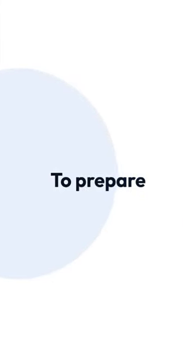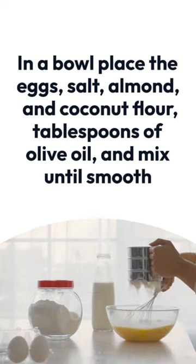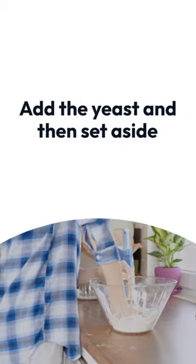To prepare, assemble all the ingredients. In a bowl place the eggs, salt, almond and coconut flour, tablespoons of olive oil, and mix until smooth. When done, add the yeast and then set aside.